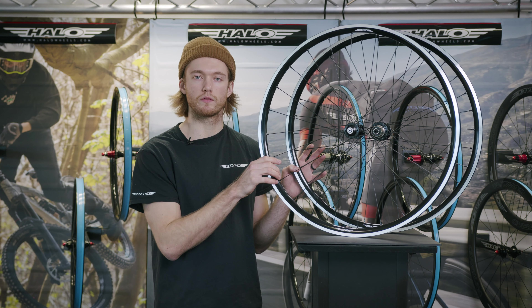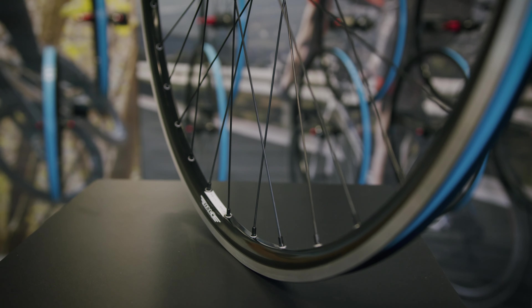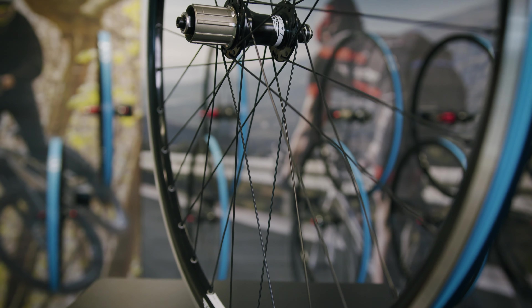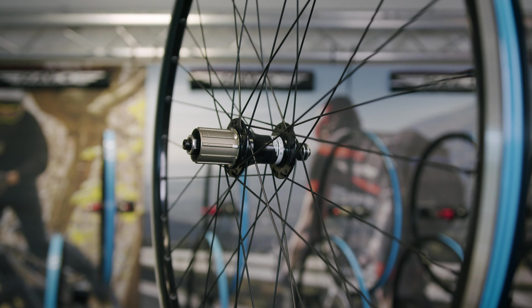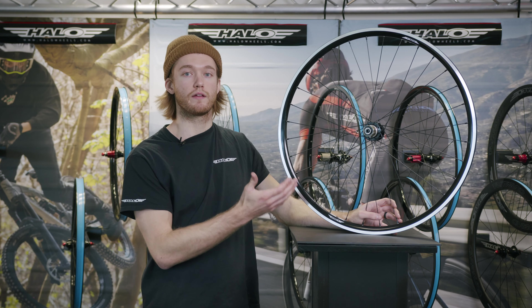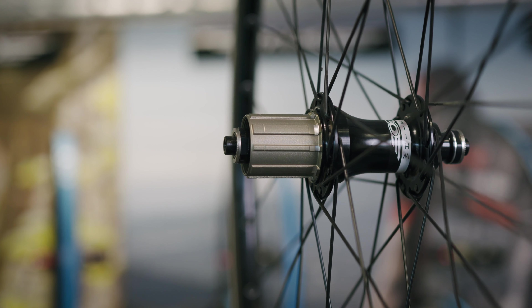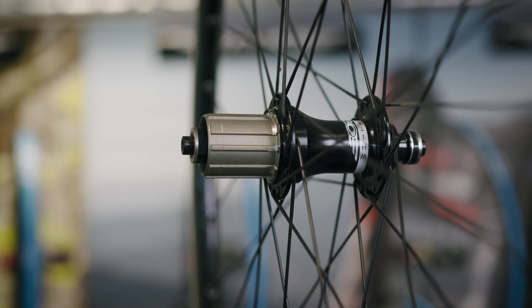Next up are our Whiteline rim brake wheels. These feature the same rim dimensions as the disc brake versions but with a ground sidewall for rim braking. We offer two builds: the Race build with 20-hole front and 24-hole rear for lighter weight, and the Sport option with 24-hole front and 32-hole rear for a stronger wheel. These wheels come with our WL rim brake hubs including skewers, and the rims are tubeless taped as standard.